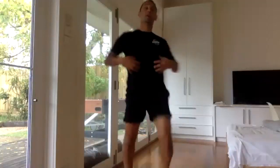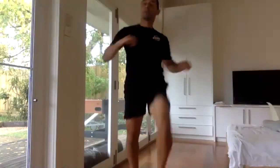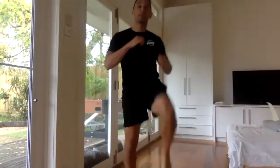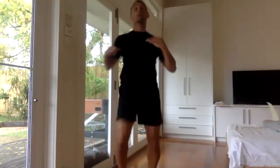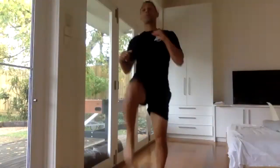Nice and high, grab for your abs, try and keep your head tall. Two squat jumps — let's go! Up, five more seconds, go faster. Five, four, three, two, one — two squat jumps. Excellent.